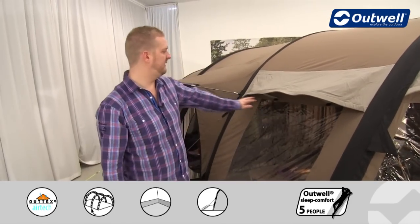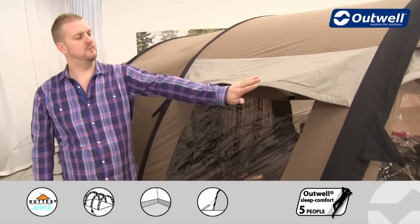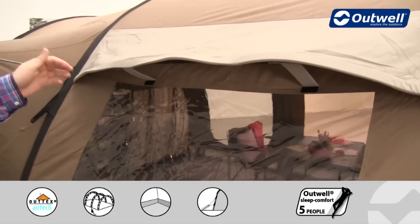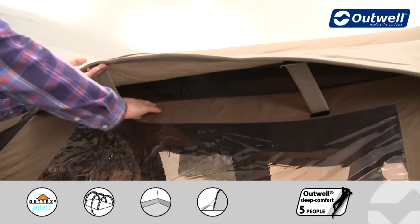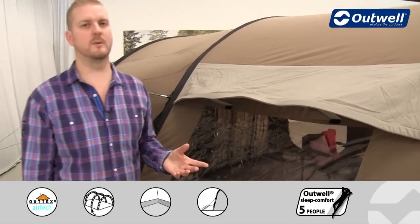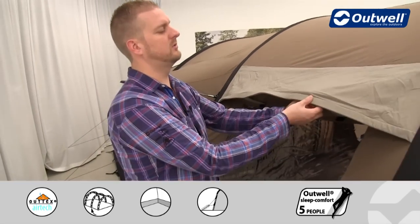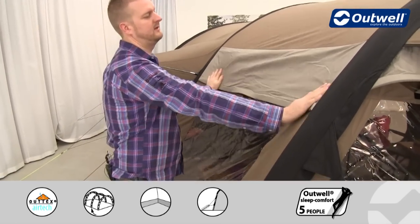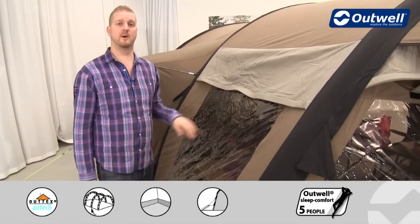Other features include ventilation panels on this side and more on the other side and at the back of the tent. Just under here there's a mesh panel which allows cool fresh air in. If it gets a bit too cold you can simply close these by removing the vertical tabs and pushing down on the outside panel.